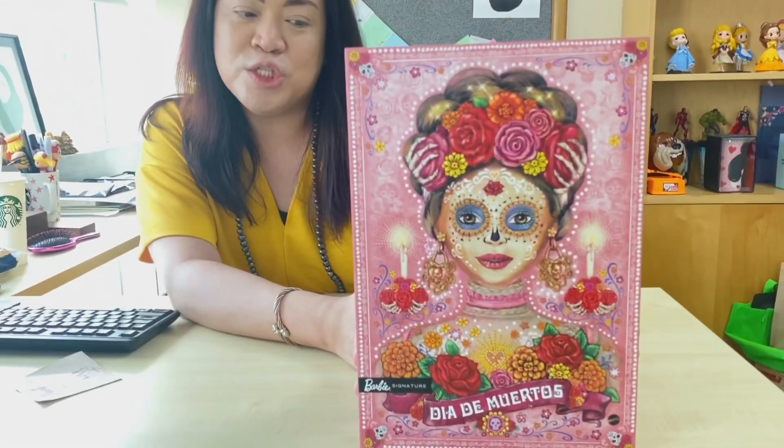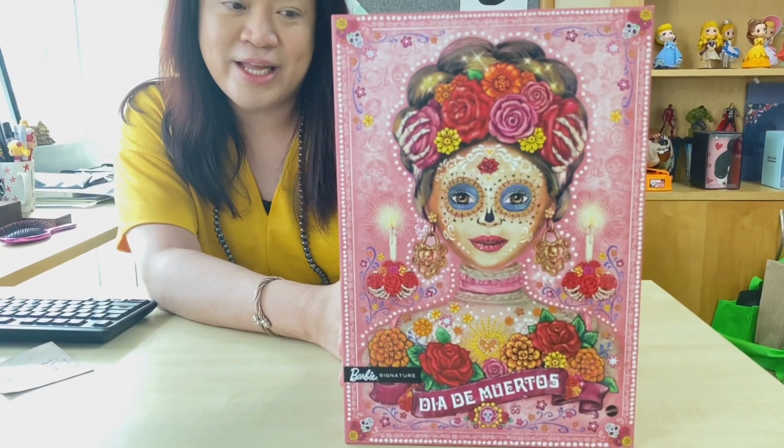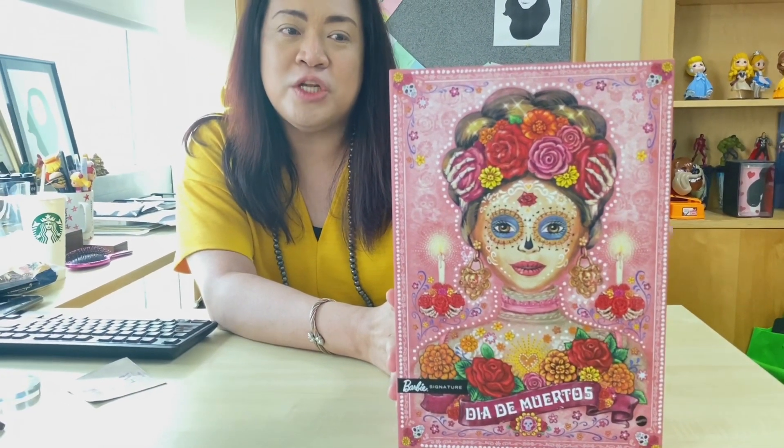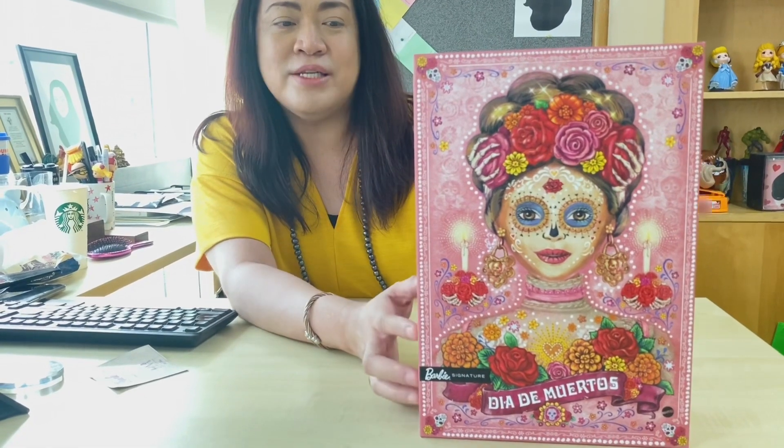You see the box? It's perfect as a present and it's perfect for collectors, especially if you love displaying your dolls. This is such a beautiful and gorgeous box. We'll make a comparison of the 2019 and the 2020 version in this vlog episode.